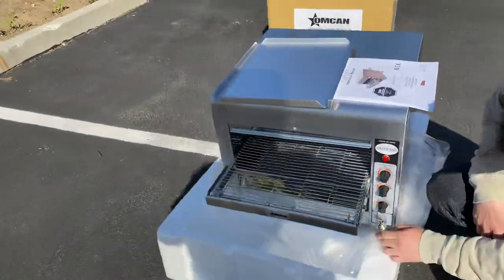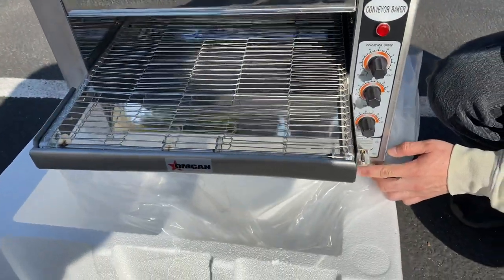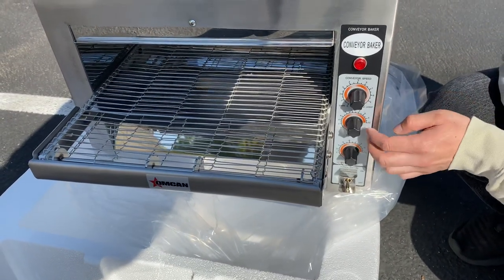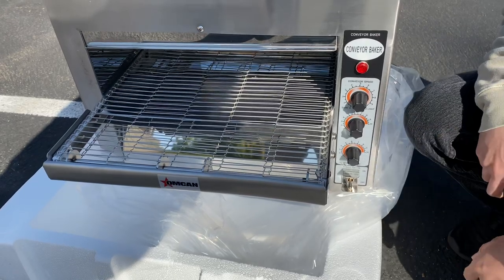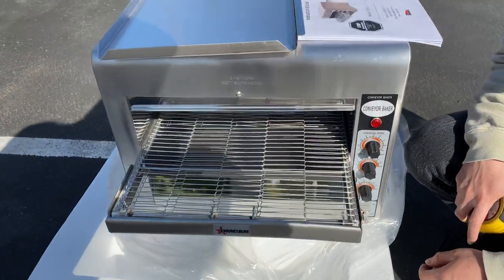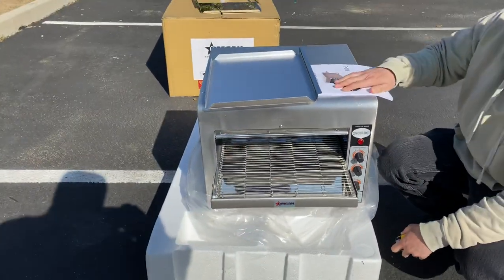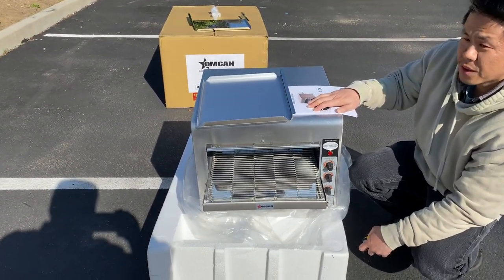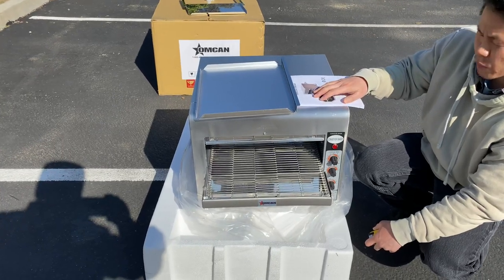On the front, we have the on and off toggle switch and three separate turn panels for temperature and heat. This unit can bake 12, 14-inch pizzas in one hour, or 350 oven bagels in under one hour.